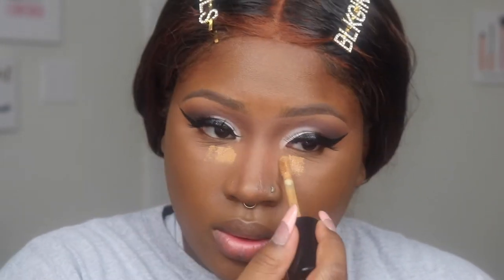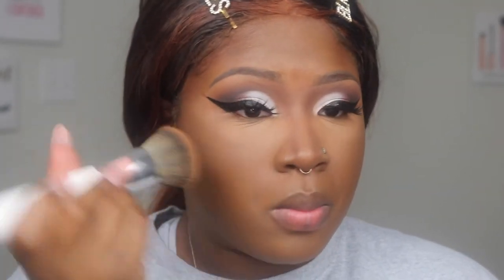I want to brighten up under here — I don't need to but I do want to brighten up a little bit. So I'm going to take my Born This Way concealer in Butterscotch and just put a little bit right here, even swiping it on the side of the bottle. Just a little bit, because I want a little more brightness — just a tad. I'm going to blend this out, keep it right here, and then set this.